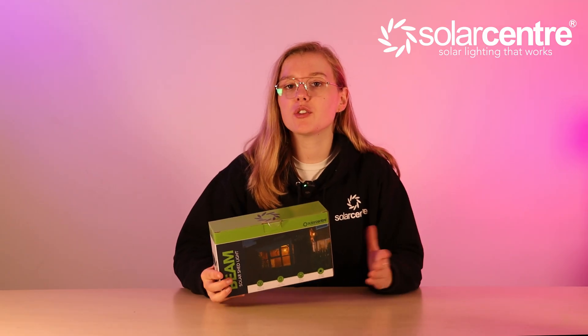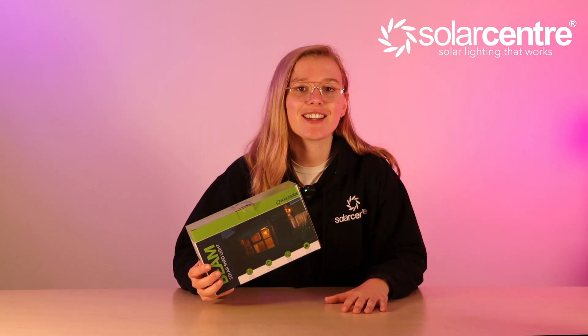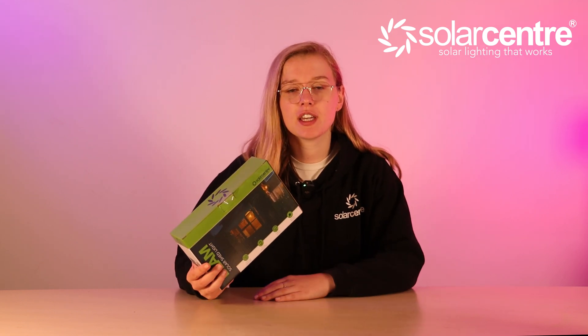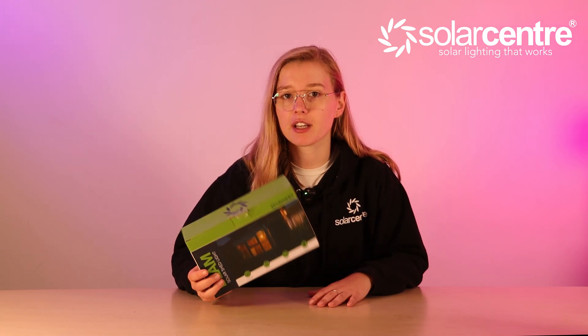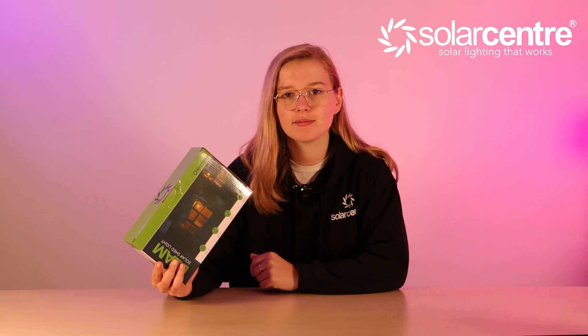Here are some really useful things to know before you buy this light. The Beam solar shed light can give up to nine hours of illumination off a single charge. It comes with a pull cord switch for easy operation and can be placed anywhere without the need for mains electrics. This light emits 50 lumens of illumination and the bulb colour is warm white. Everything you need to install is included in the box - just bring a screwdriver. It is built to withstand UK climates and comes with a 12-month guarantee.